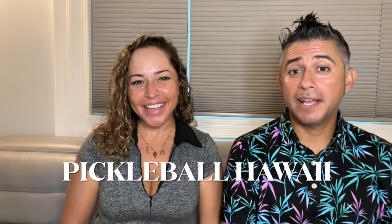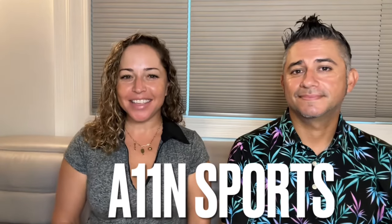Hi, everyone. Welcome to our channel. My name is Karina. I'm David. And we are Pickleball Hawaii. Today we are bringing you our first review of the newest paddles by A11N Sports. They sent us two paddles, which we are really excited to go out on the courts and play with and share our review with you guys.